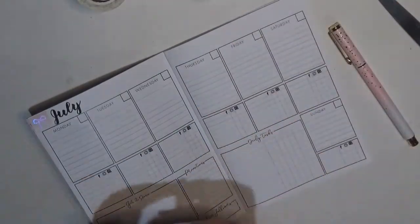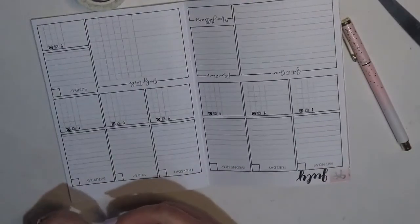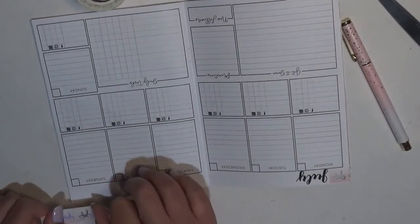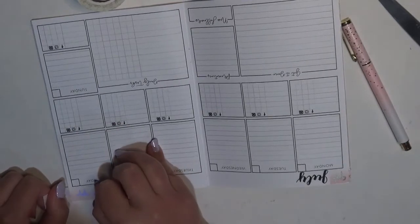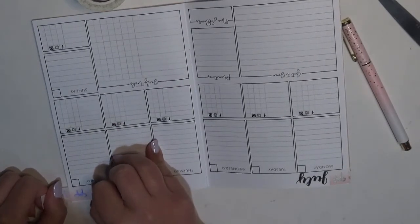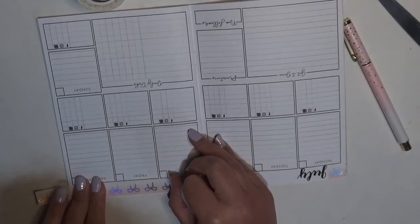Then what I'm going to do is take the washi and I'm going to have to overextend it because I miscut, but I'm going to get this laid down.